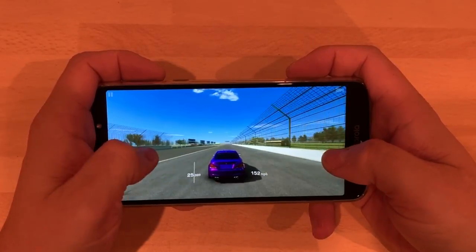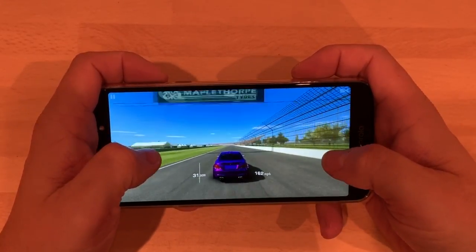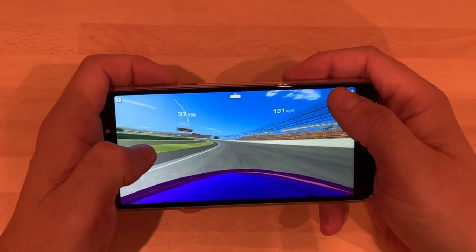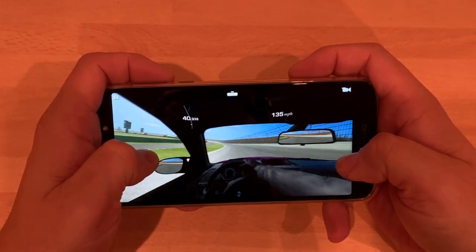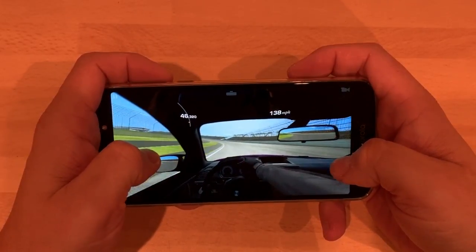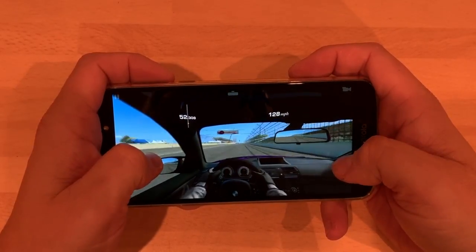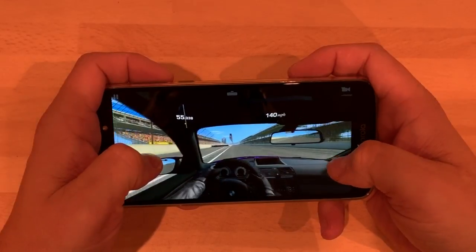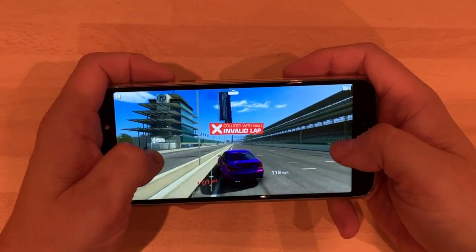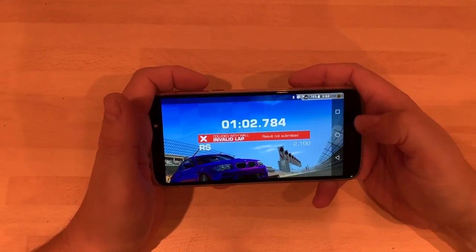You can either have it like this where you tap the screen, or you can have it on motion where you move the phone. I prefer it like this. You can change your views as well. Now for a phone that's £150, I am super duper impressed with the graphics. I'll just finish the race. Gameplay on it — awesome.